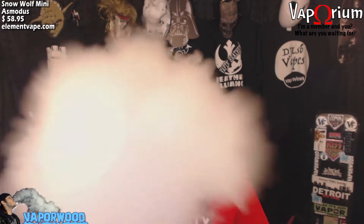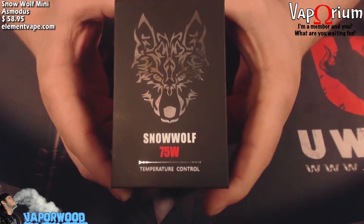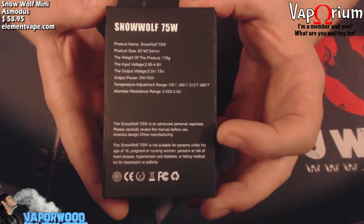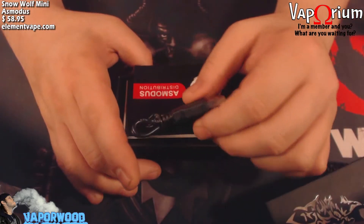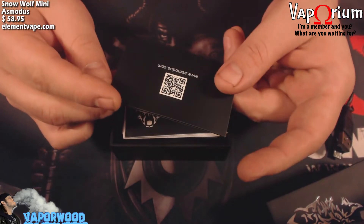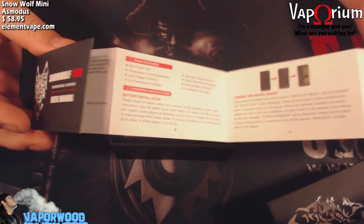Here we are up close with the Snow Wolf Mini 75-watt temperature control device. This is the box it comes in — it's got a reflective wolf on there and a few specs about the device on the back. Open the box and you have a USB cable for charging — this does have USB charging — a little warranty card that tells you about their 90-day warranty, and then your instruction manual, which is a fold-out style.